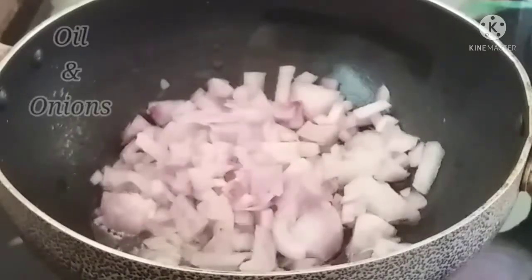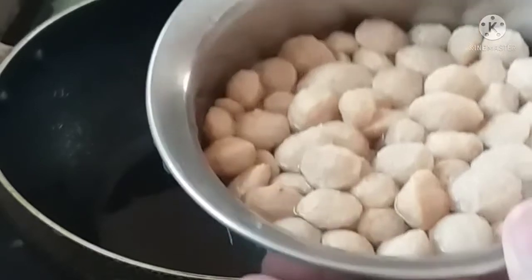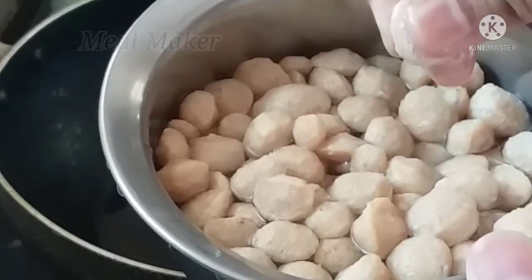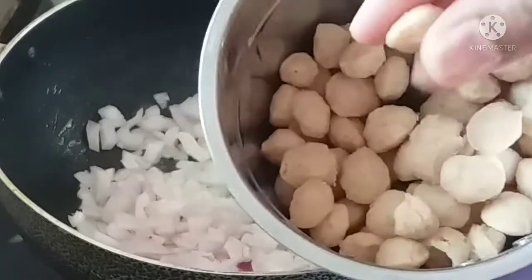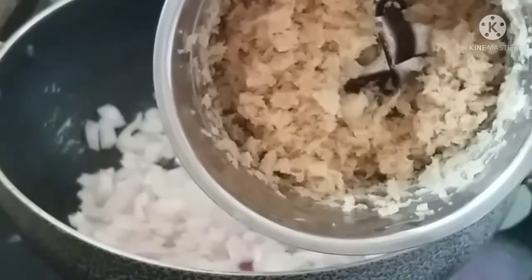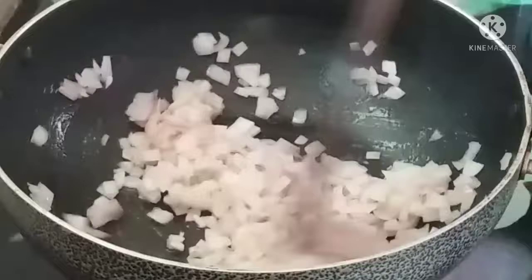Put the oil and onions in the pan. Put the meal maker in the pan. Put the rice in the pan. Put the water in the pan. Stir in the pan 2-3 times. Put the meat and onions in the pan.